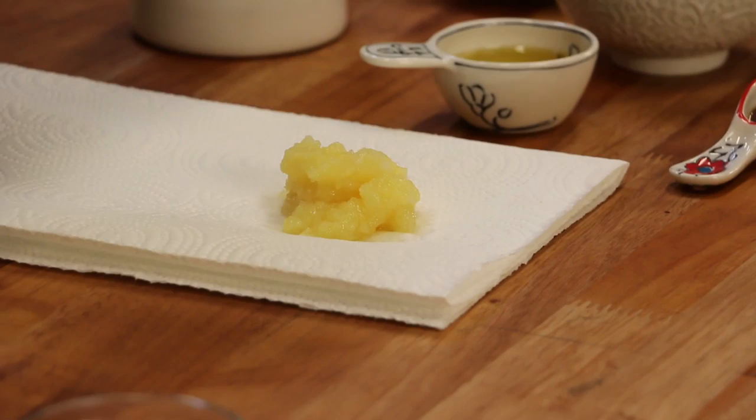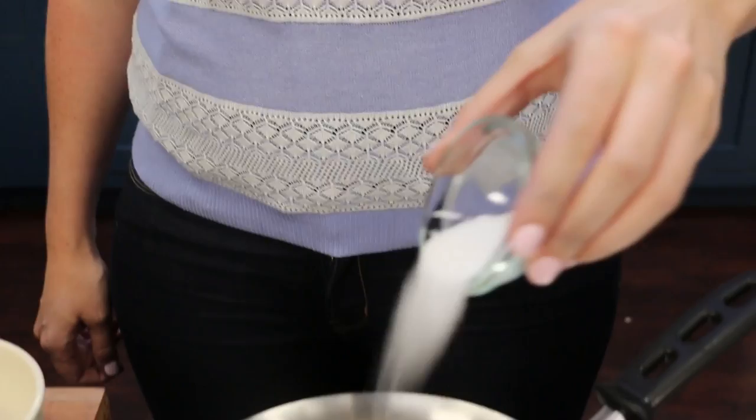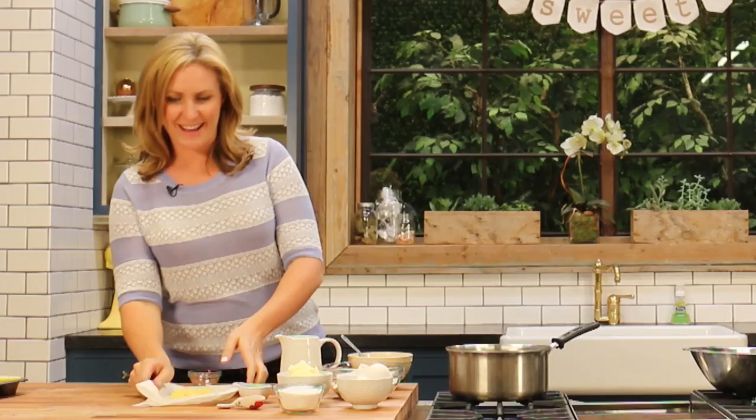I'm going to take around half the can — it doesn't have to be exact — of just the crushed pineapple mixture, and place it onto a napkin so the napkin can start absorbing the excess moisture. The rest of it is going to go into a saucepan. Take your small amount of caster sugar and sprinkle that over the top, give it a little stir-through, pop the burner onto a medium heat, and we're going to let that simmer.